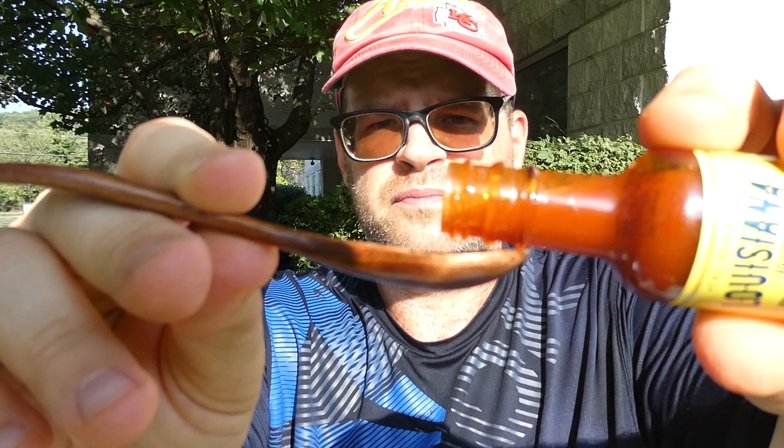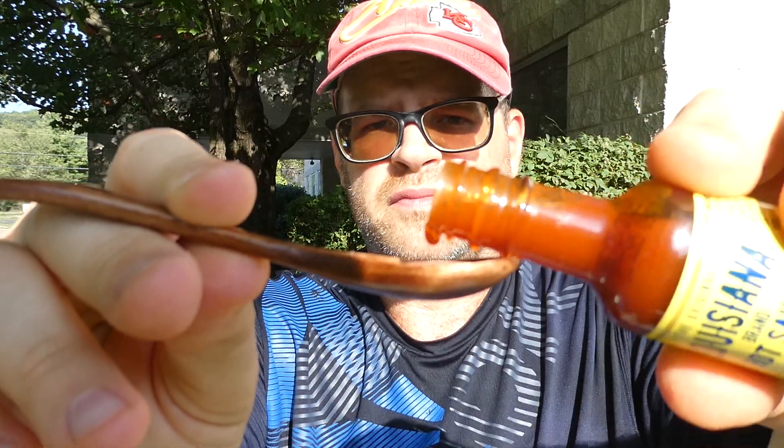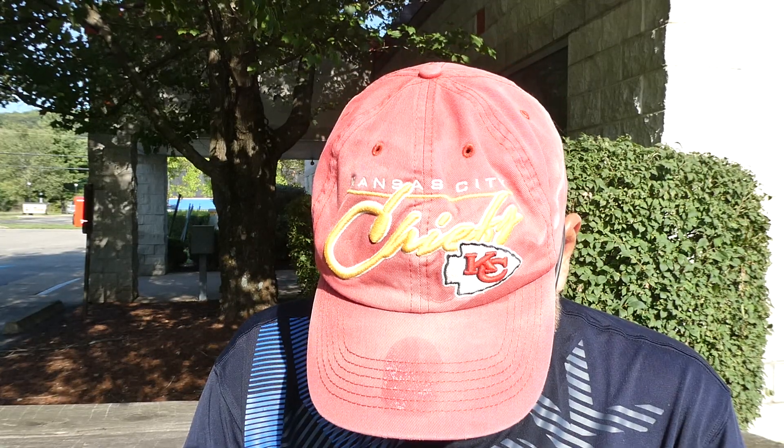Here we go, here's the pour. Here's what it looks like on the spoon. From the original Louisiana brand hot sauce, bourbon barrel aged. Cheers. Ooh. I know it's not on food, but...